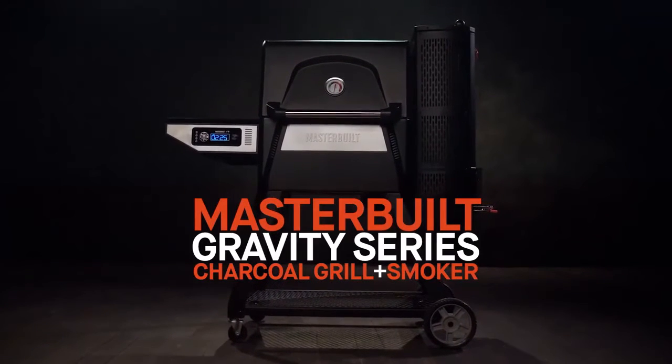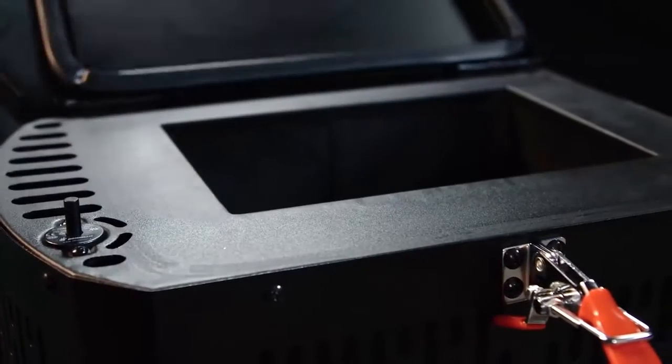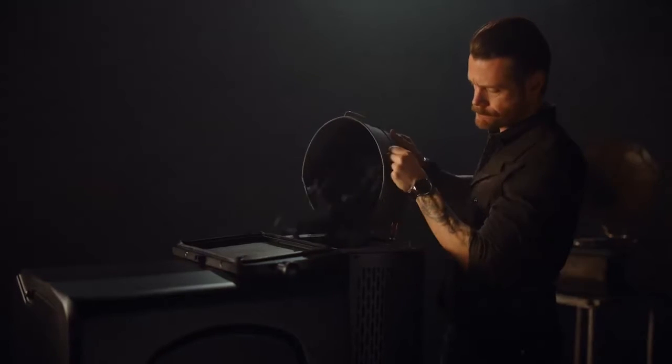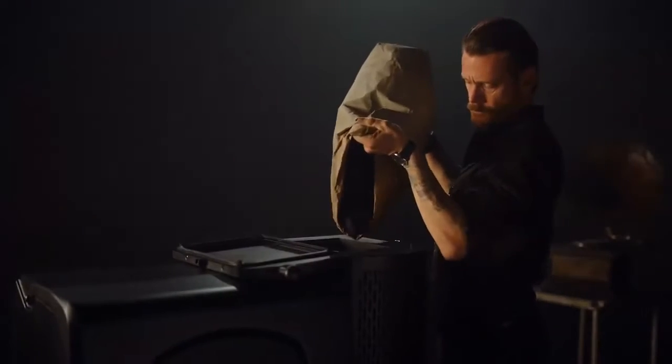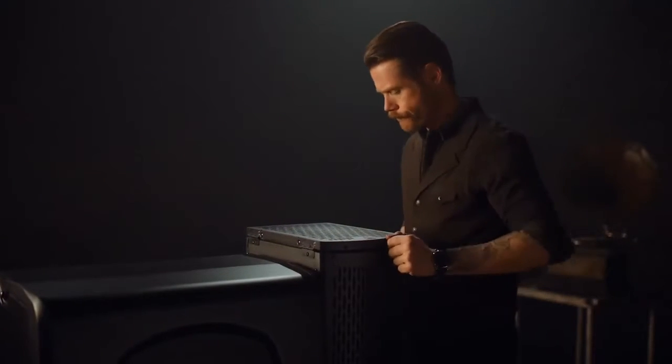Introducing the revolutionary Gravity Series Charcoal Grill & Smoker by Masterbuilt. With its gravity-fed charcoal hopper, the Masterbuilt Gravity Series lets you own the flavor of charcoal and wood. You can fill the hopper with lump charcoal, briquettes, even add your favorite wood. And as the fire burns, gravity does the work.